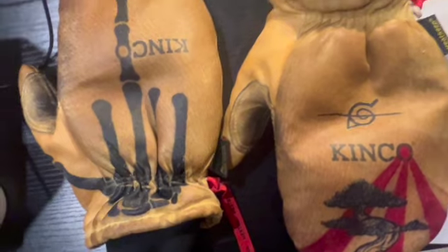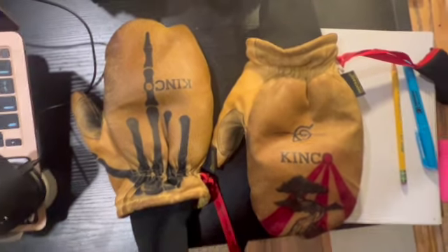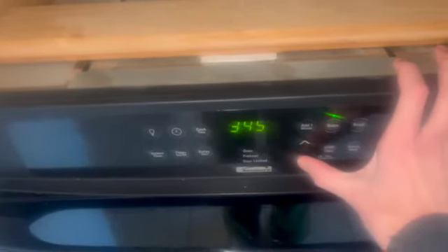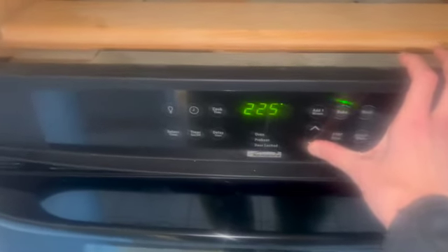Let's get these gloves waterproofed and ready for the season. The first step to this process is going to be setting your oven to about 200 degrees Fahrenheit — that'll be the optimal temperature for prepping your gloves.